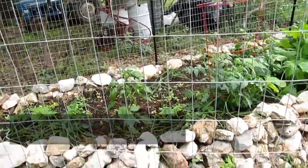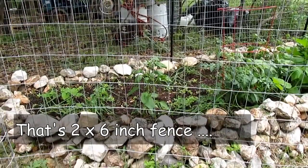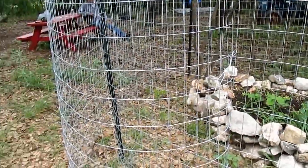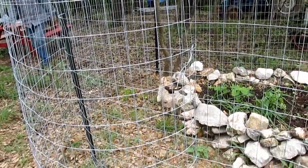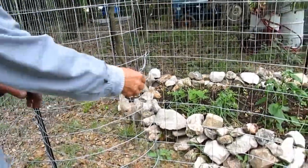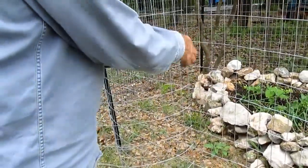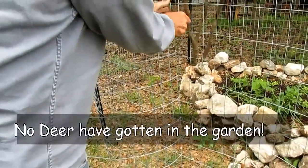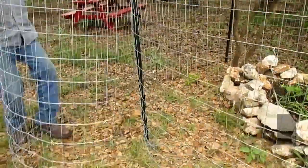The fence is six foot tall with a two-by-four opening. For the door, we just curved it around right here — I just unlatch it and open it up and then I can go in and walk around. Hubby wants to demonstrate it. So this is what you do to get in the garden. The reason we have this is because everybody keeps telling us we can't have a garden out here in the country because of the deer.